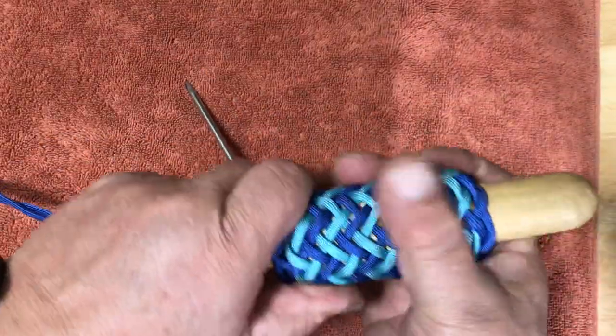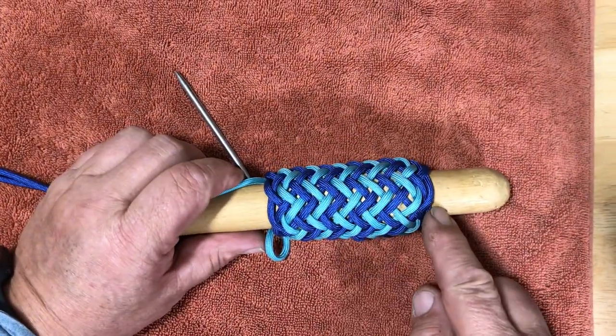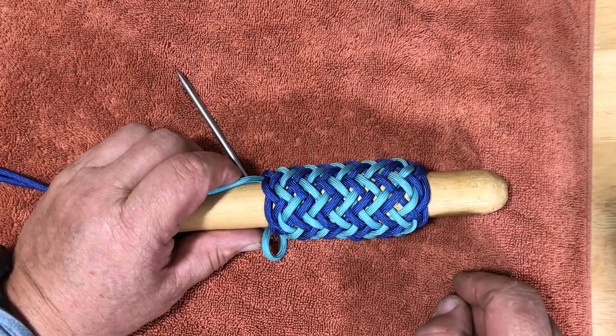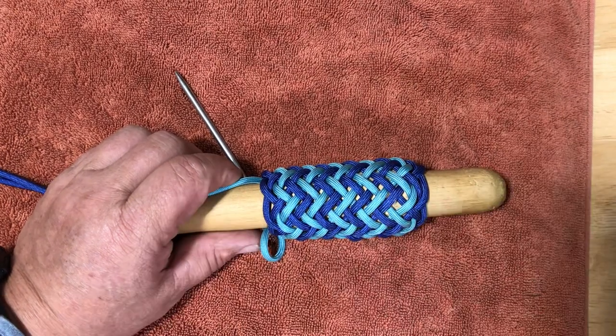And that brings us back to the start where we went under two to start — and that finishes a pineapple interweave in a 13-part 6-bite casa knot. I hope you'll try to do a pineapple interweave, and thank you for watching.